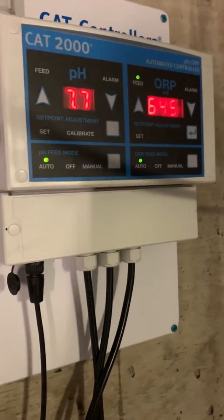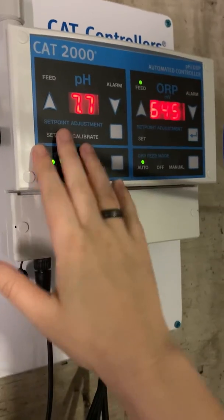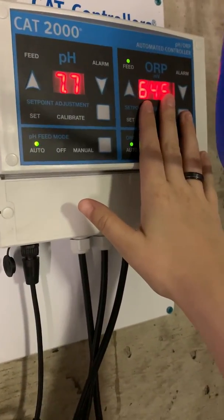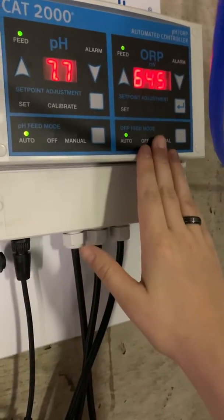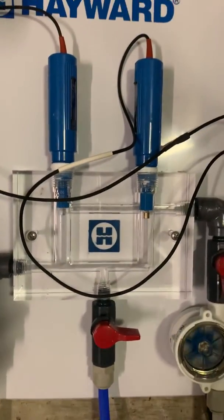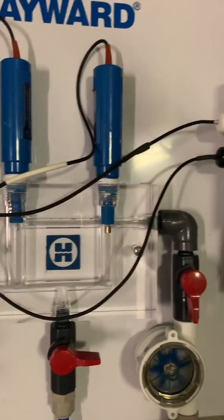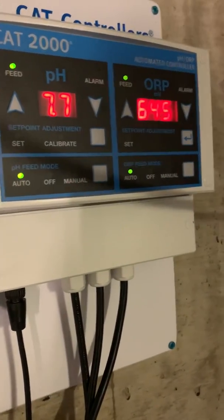This is a CAT 2000 automated controller. It controls our pH levels and our ORP, which is directly related to the amount of sanitizer you have in the water — so chlorine or bromine. It tests the water through these two probes: one is testing your pH, one is testing your ORP, and it relays the information back to the control panel and gives you your readings.